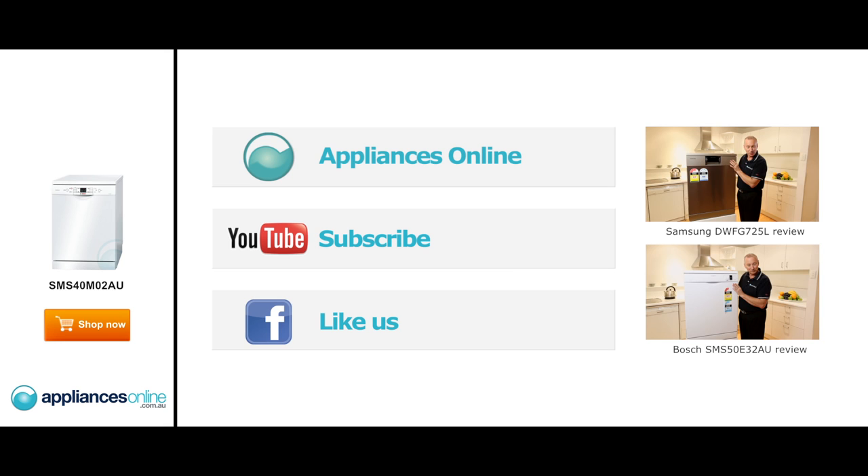Hi, I'm Colin from Appliances Online. Today we're looking at the new dishwasher from Samsung, the DW-FG725, in Inox.